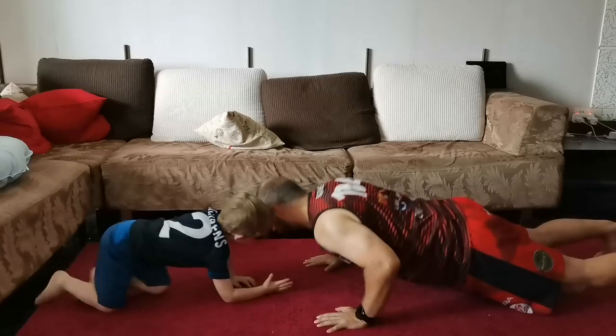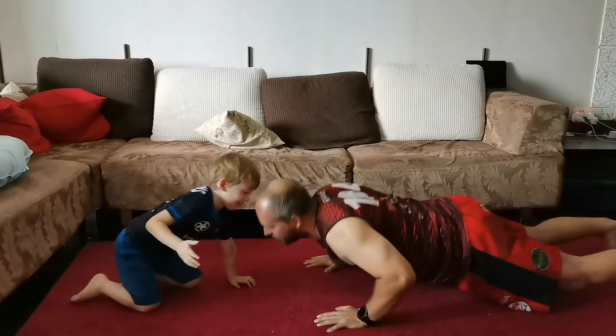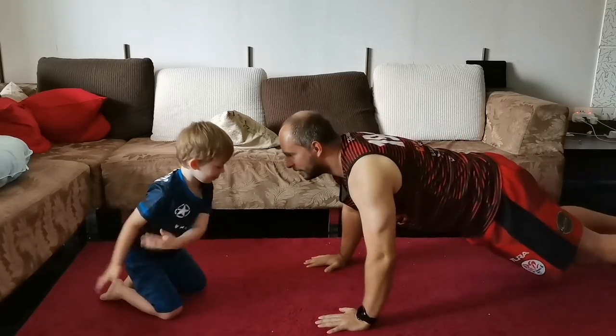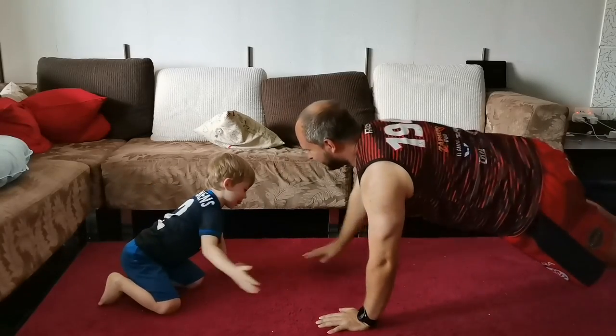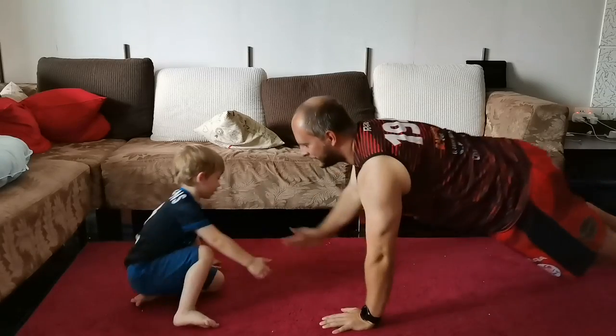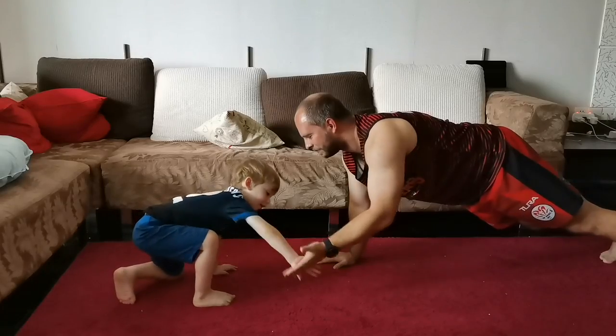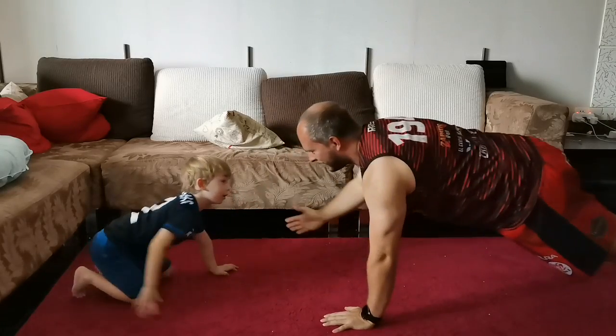The third push-up is when you use your toddler as your exercise partner. You try and give them five after each push-up, alternating your arms. This one as well, if your toddler is not working with you, could be quite taxing on the arms and the chest, as you will see at the end when I just go lapsed.